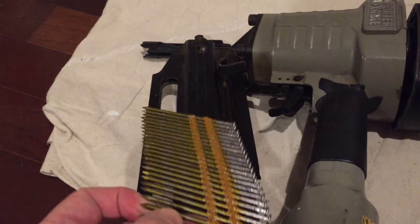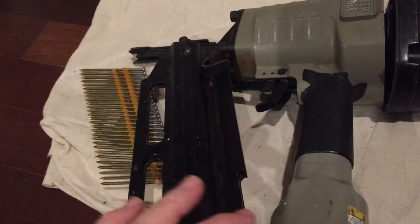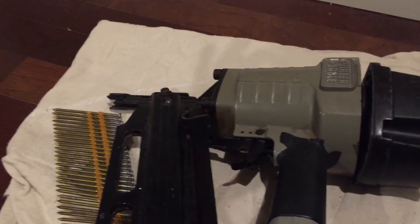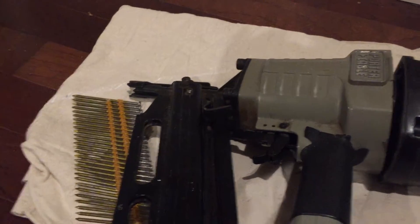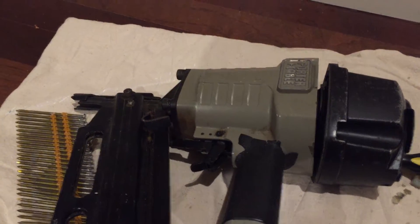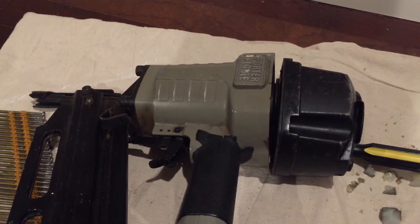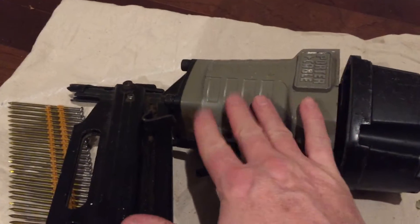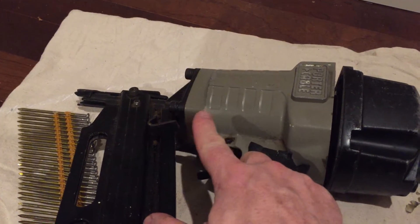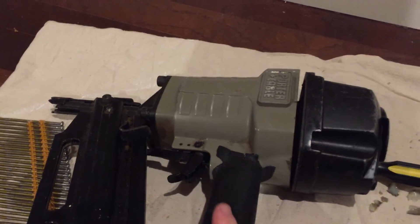I thought maybe the nails were hung up in the magazine. There was a problem with the magazine. I did take the nails out, made sure the magazine was clear and good to go, and it was. So I did a little research and found out that a problem that can happen with these guns is the bumper stop can actually get damaged and it needs to be replaced. I wasn't sure that was the problem, but I decided to take the back of the gun apart where most of the mechanisms are. I was just grateful it wasn't the piston assembly, because that's about $140, and if that goes, you might as well just buy a brand new gun.